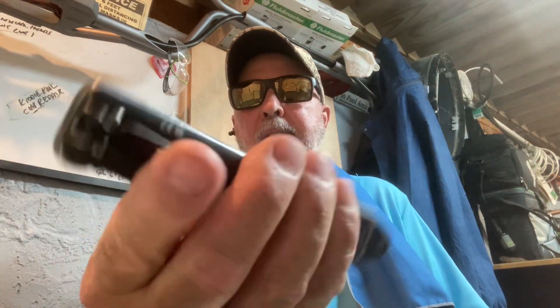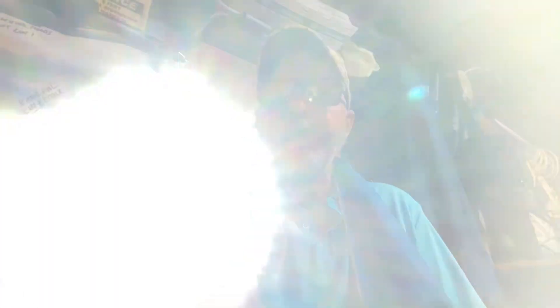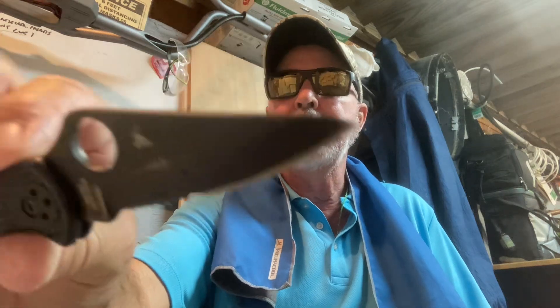Today's carry: Streamlight Wedge, deep pocket carry, USB port charging, 300 to 1000 lumens. I carry this every day at work — I need it. I also carry my Spyderco Delica 4.